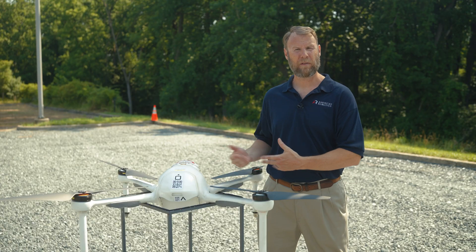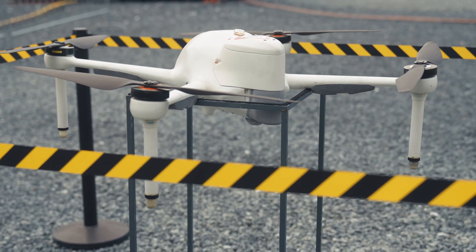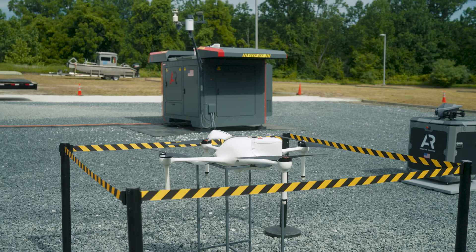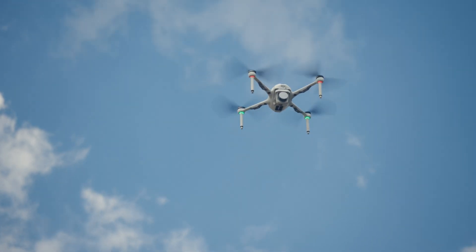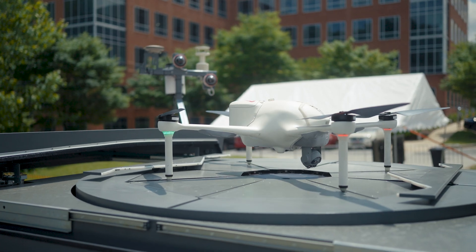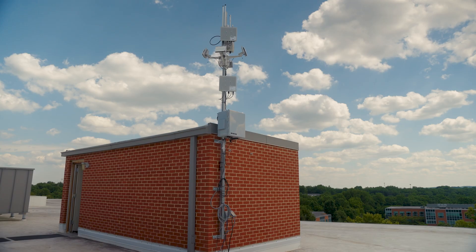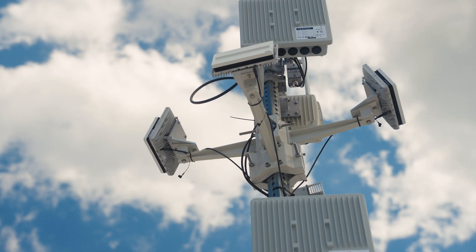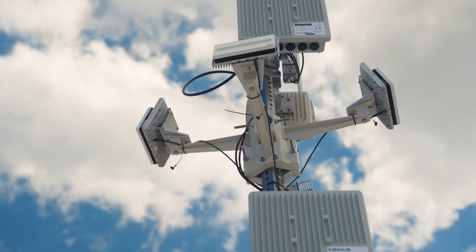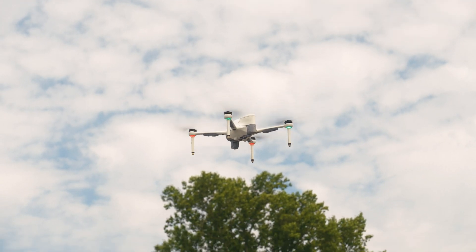This is the Optimus aircraft. The aircraft weighs 26 pounds and is roughly four feet in diameter, tip to tip. It is based off of a type-certified aircraft and has the ability to deploy a parachute if needed. Our type certification, in conjunction with our Kestrel DAA system, allows us the ability to apply for and be approved for beyond visual line of sight waivers from the FAA.